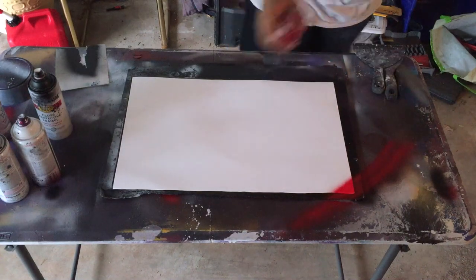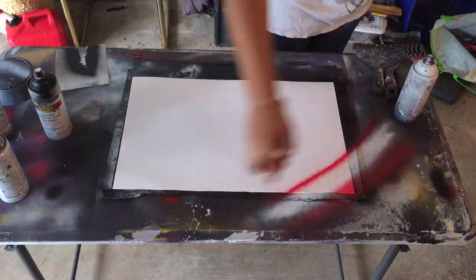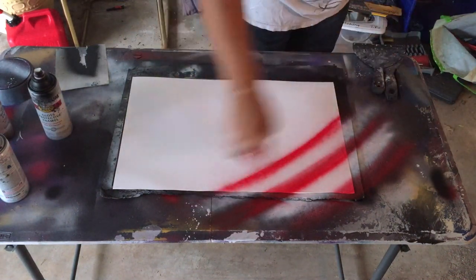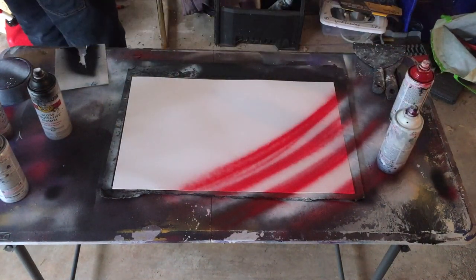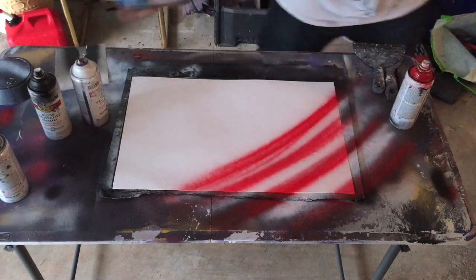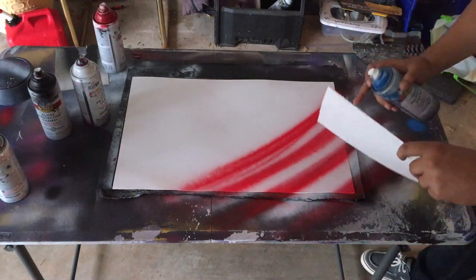First off, you're gonna spray some red in the corner — red, then white, then red, then white. You want to get the colors accurate; it should go red, white, and blue going upwards towards the blue in the stars. So just start out with red, then white.